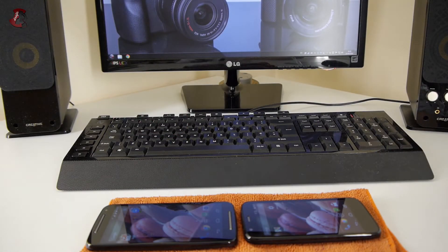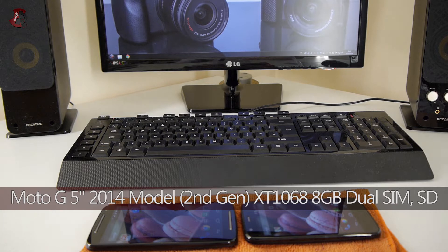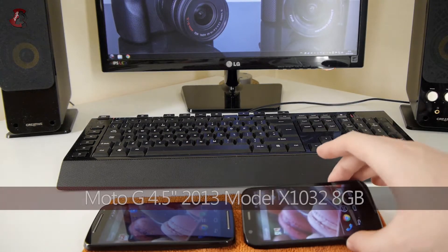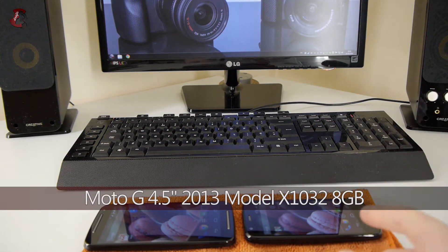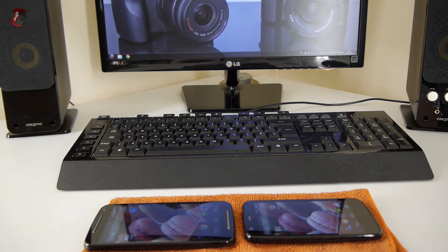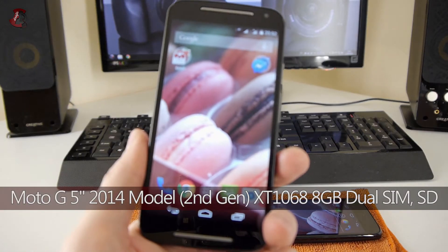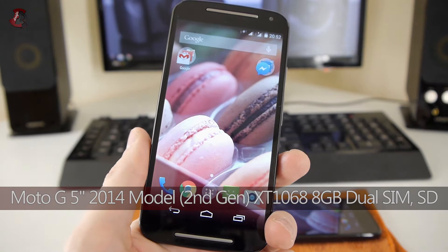Hello fellow YouTubers, finally I got my hands on the Moto G 2014 model dual SIM. It's the phone on the left, and this is the Moto G 2013 model — single SIM and no SD card. I'm going to go through everything on these phones, compare the performance and features. I'll explain why the new model is better and why you might want to stick to the old one.